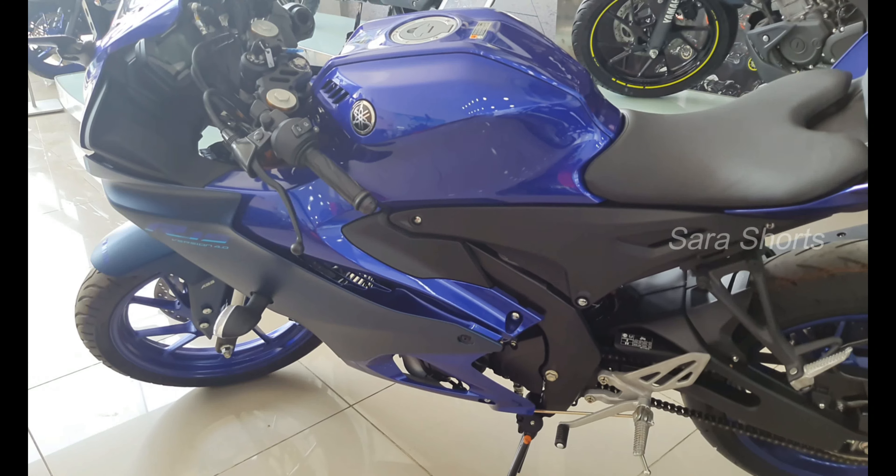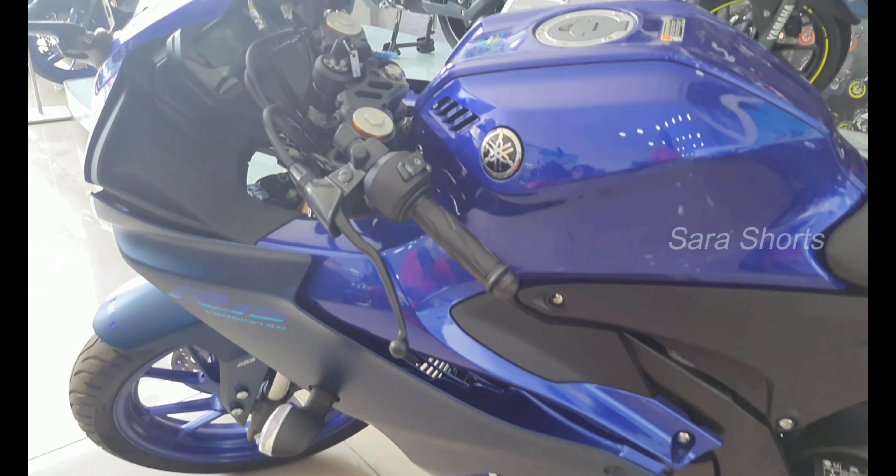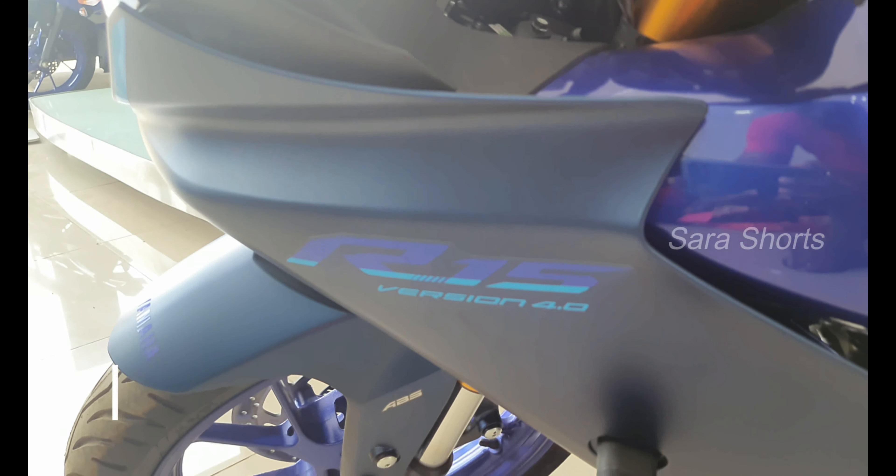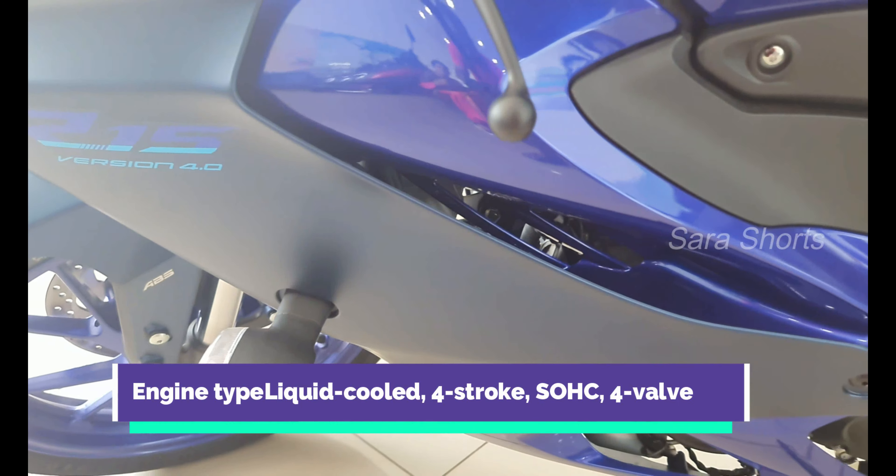It has a telescopic upside down fork suspension system. The rear also gets long suspension, providing a great riding experience.